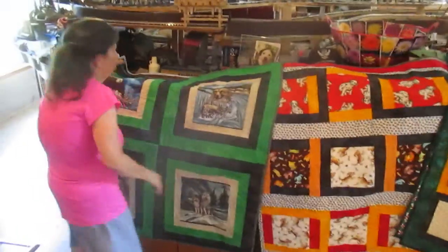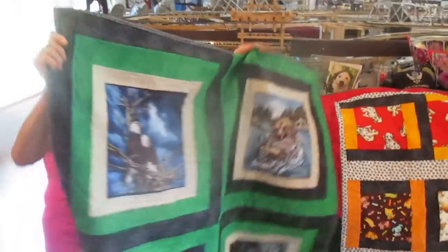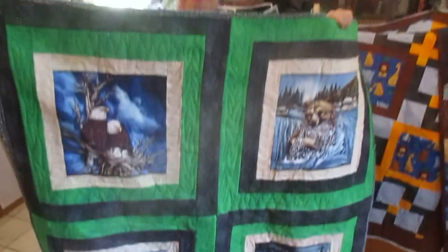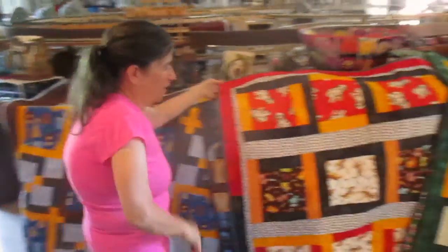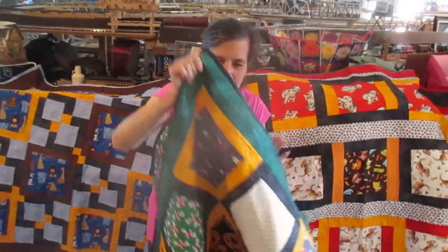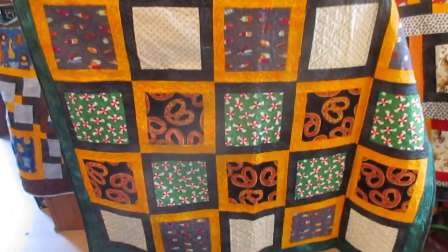And then we have this one. It was fun figuring out how to make a big piece into a quilt that would be fun for the kids. This was fun fabric and figuring out just what to do with it. I figured a kid would get a kick out of that one.